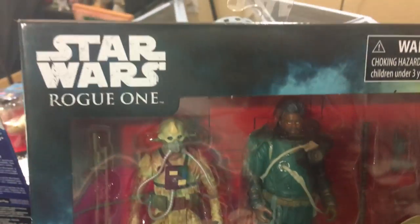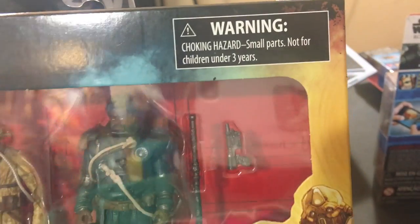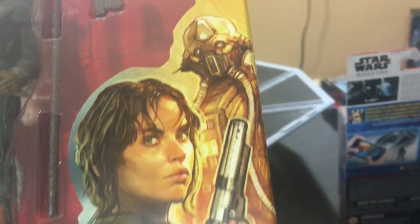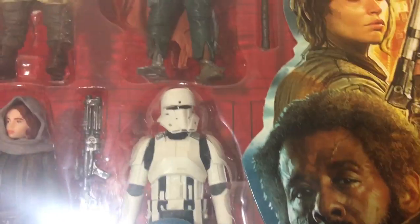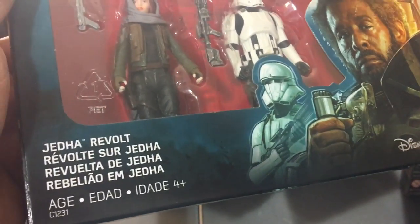Okay guys, first things first, let's take a look at the packaging. We got our grainy Star Wars Rogue One logo up top. Not for children under 3. Just look at them in there — there's Two Tubes, Edrio Two Tubes, and there's Saw Gerrera in the box. Pardon the reflection there. I love the artwork of course. We got Two Tubes, we got Jyn, we have Saw, we also have the Hover Tank Pilot. Jetta Revolt in multiple languages. Disney Hasbro.